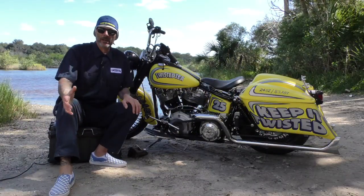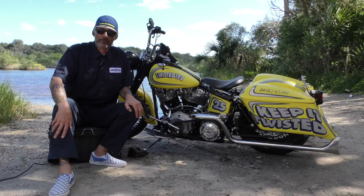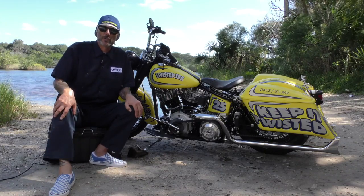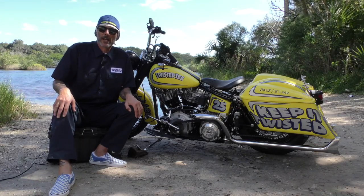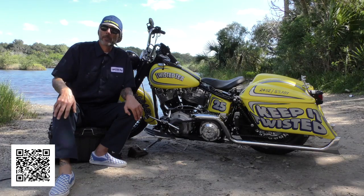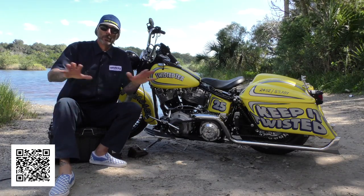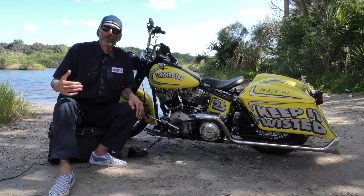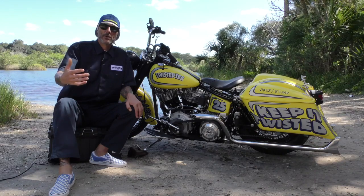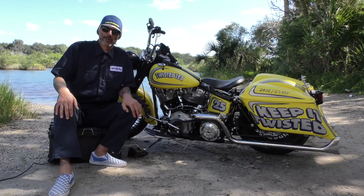To enter to win this bike, you can go to twistedtea.com, you can go to cyclesource.com, or if you go to your local liquor store, grocery store, or your favorite motorcycle rally, we'll have point-of-sale with a QR code on there. Take a picture of the QR code and get on the internet and enter to win. It's completely free, and we do this simply because we want to give back to you — the Twisted Tea drinker, the motorcycle enthusiast, and the people who've made us who we are.